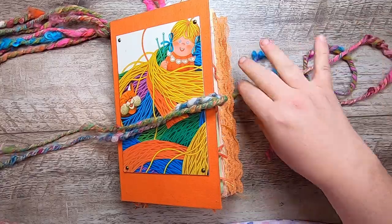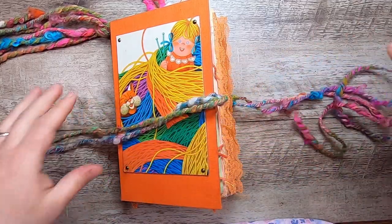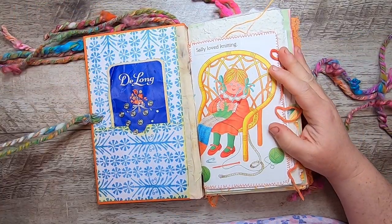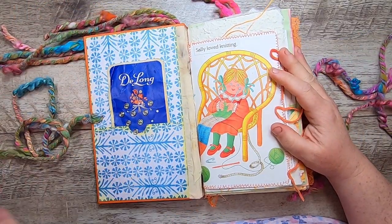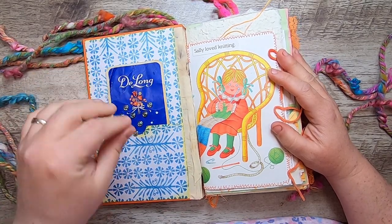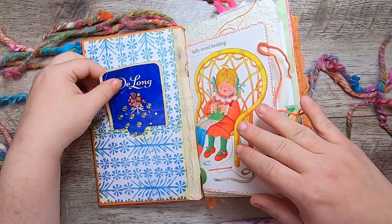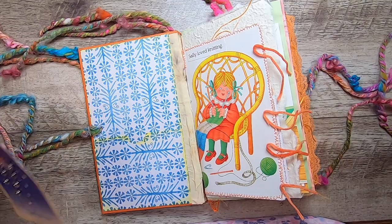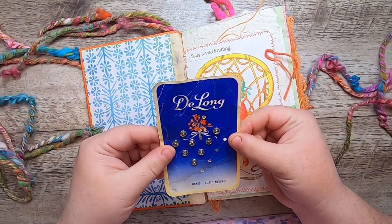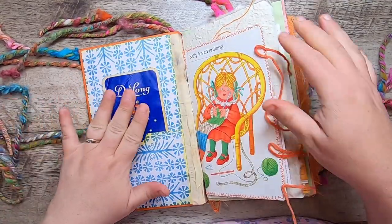There are nice long ties — you can trim these if you want. I just wanted to make them nice and long so they'd be floofy. The inside endpapers are the same. I've made a pocket here, and because buttons, clasps, and scissors are intrinsic to knitting just like sewing, I wanted to include a little vintage De Long snap card that I've had in my stash for quite a while — just a nice little add-in.